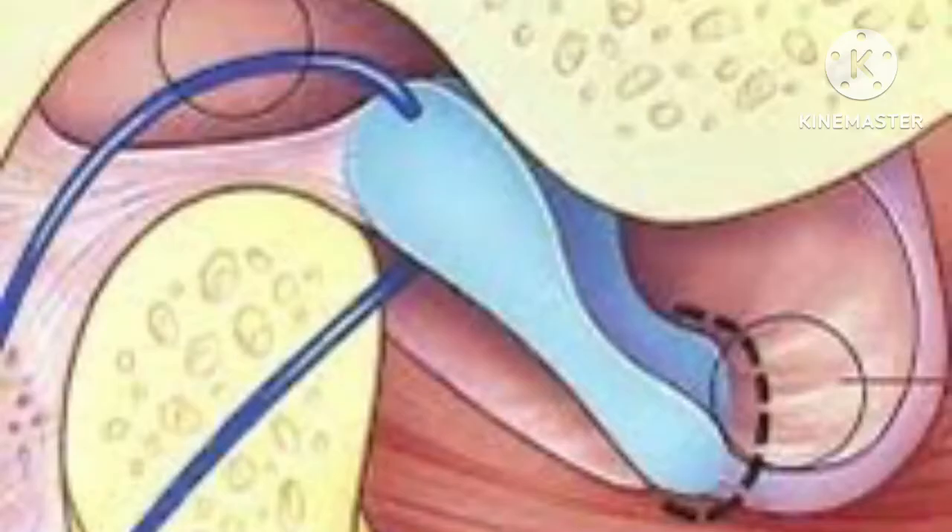In TMJ arthroscopy there are levels: level 1, level 2, and level 3. Level 1 arthroscopy is mostly diagnostic. Level 2 involves inserting one more instrument through an additional port to reposition the disc. Level 3 is a higher form where up to 4 ports are used — allowing the surgeon to reposition the disc as well as pass a stitch through it.